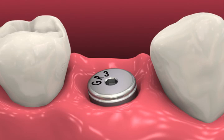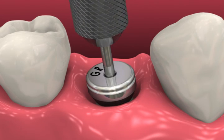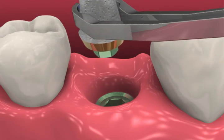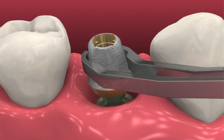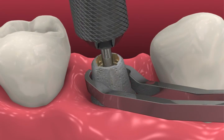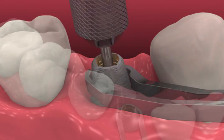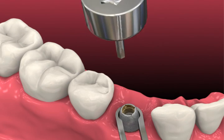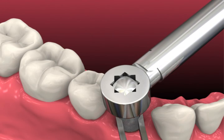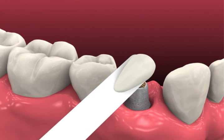At the second restorative visit, remove the healing abutment or provisional prosthesis and irrigate the prosthetic platform to remove any debris and dry thoroughly. Seat the prepared abutment in the patient, being certain to maintain the same orientation as was found on the model. Hand tighten the abutment screw with the 050 hex driver and radiographically verify complete abutment seating. Apply 30 newton centimeters of torque to the abutment screw with a calibrated torque wrench. An abutment clamp may be used to help shield the bone implant interface from excessive stress.